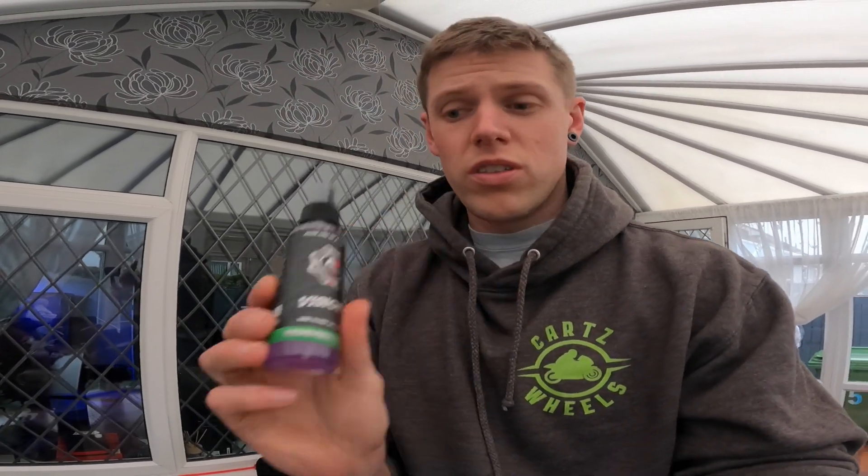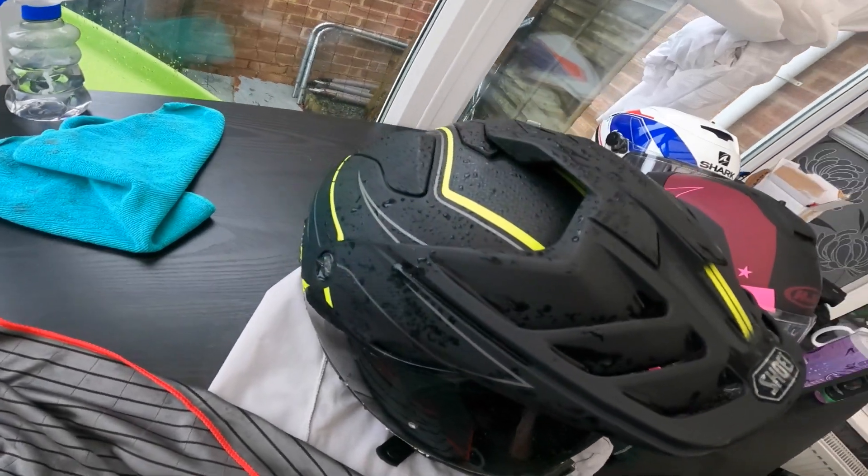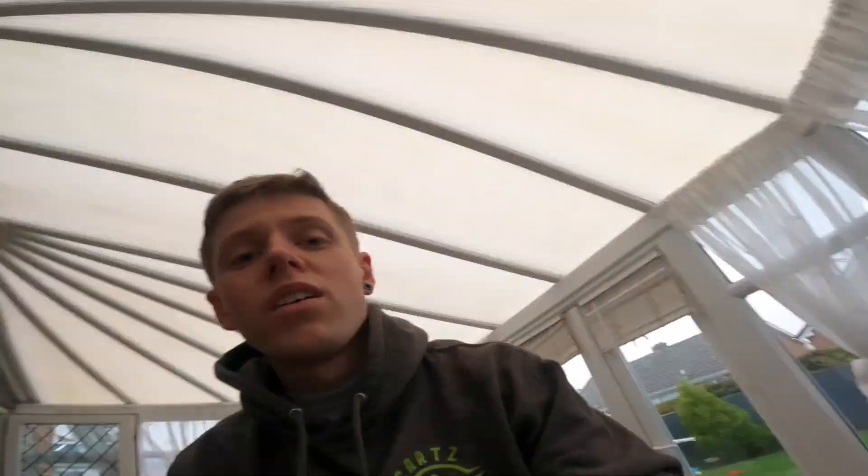Hey guys, as you can probably hear I've just been out in the rain — obviously the jacket is absolutely ringing wet. So how did the Vision Plus cope with the rain? Well, as you can see my helmet was obviously soaking wet. It's safe to say that even at low speeds — 30 miles an hour — normally if you haven't got any treatment on your helmet, the water sticks there and you're normally having to wipe with some form of squeegee or whatever product you use.